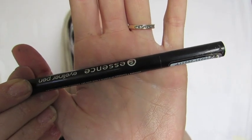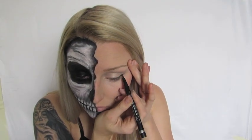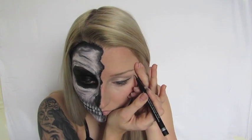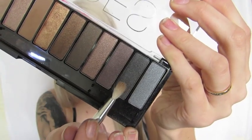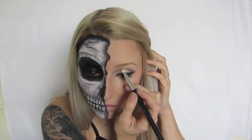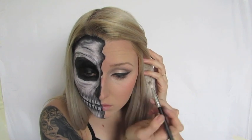Then taking my Essence liquid eyeliner I'm going to line a very dramatic cat eye with a very long pinup style wing. I do this in most of my tutorials so I'm just going ahead and lining my eyes. To deepen up the crease, I'm taking a smoky black colour and applying it on the very outer corner near the wing to give it a really nice cat eye shape.